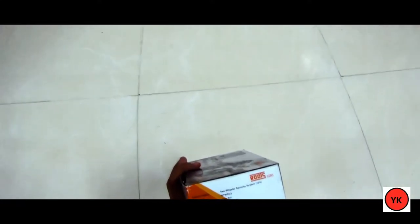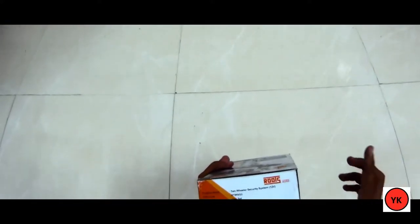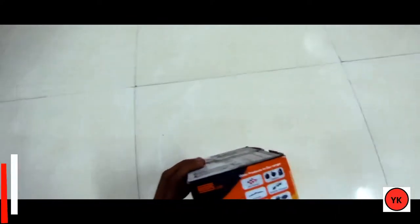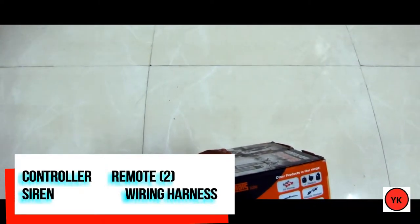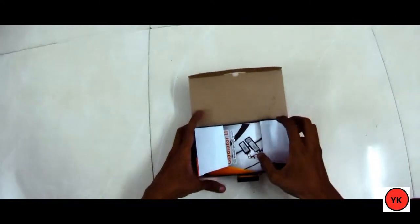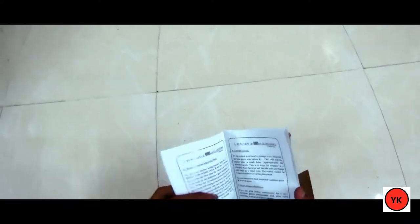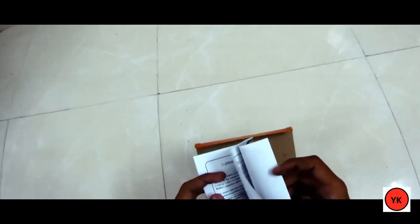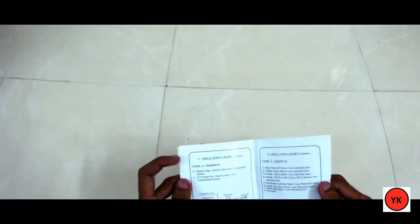You can get it at all local automobile shops, though you won't find it online easily — I'll put a link in the description box below. The box contains a controller, the main module, a siren (which is the speaker), remote units, and the wiring harness. The manual inside covers the parts, button functions on the remote, how to fix it, and an application chart for each bike model.